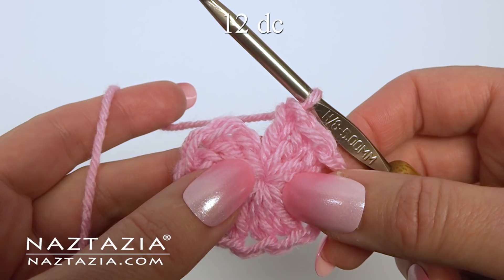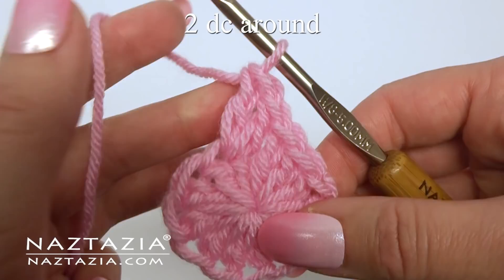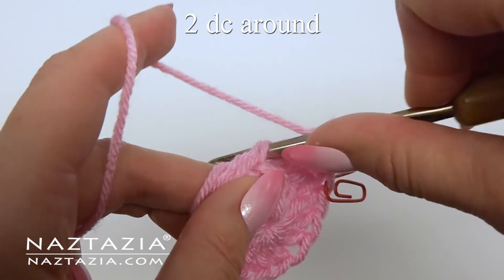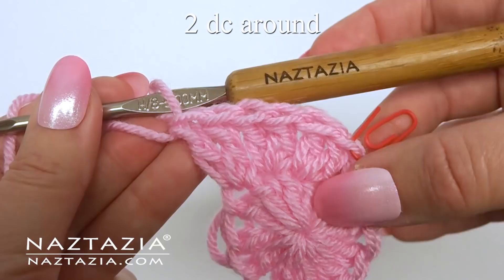We're going to work in spiral rounds, so for round two just make two double crochet stitches in the first stitch. Always mark your first stitch so you know where each round begins. In each stitch we're going to make two double crochet stitches. Continue working around with this pattern.